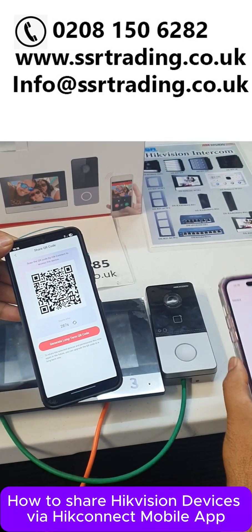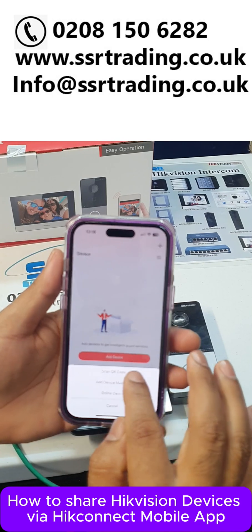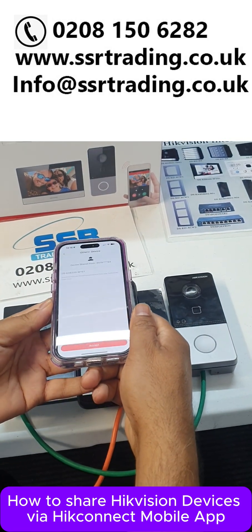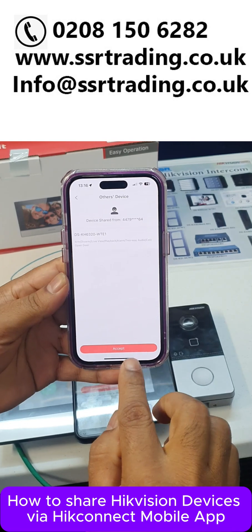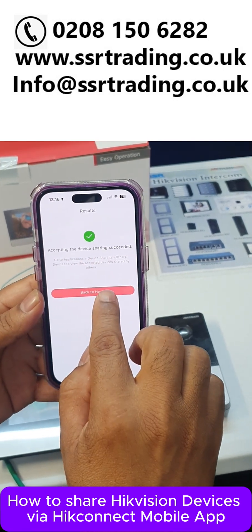I am going to show you — this is my family friend's phone. Now I send this request to them. They are going to add the device. Okay, scan QR code. Simply they are going to scan the QR code. Now they can see the device. They click accept, accepting device sharing — accept, done.